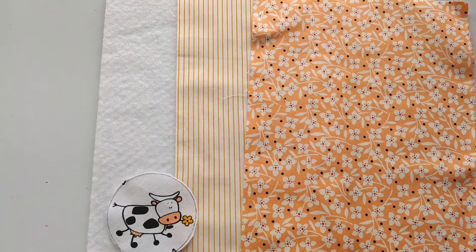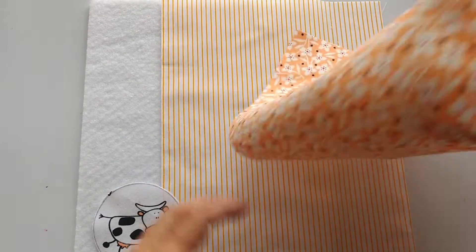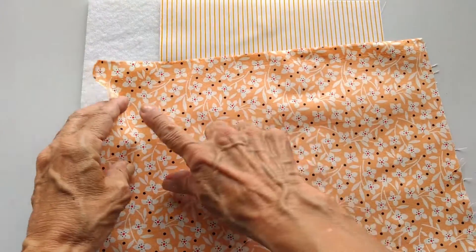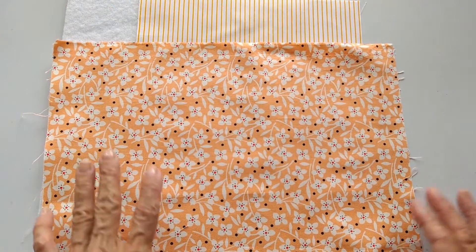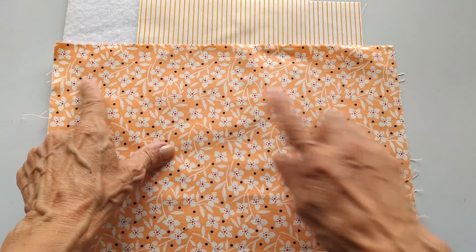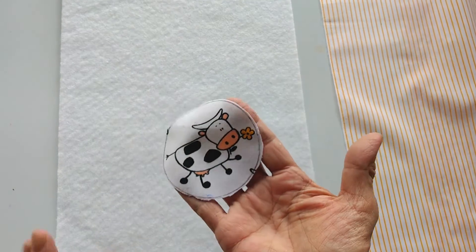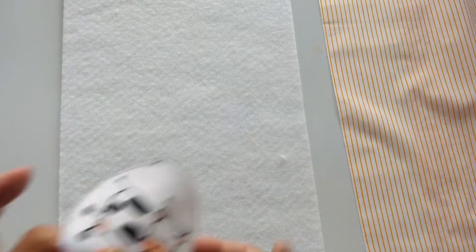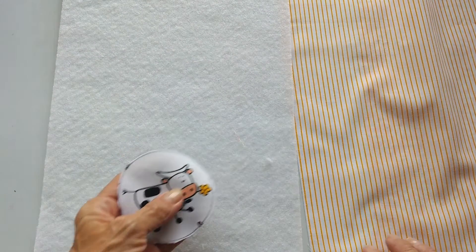Para hacer el posatazas vas a necesitar una tela con medida de 30 centímetros por 20, o en pulgadas serán 12 pulgadas por 8 pulgadas. Otra tela de la misma medida y por último una guata también igual. Aparte de eso vas a necesitar una aplicación redondita; esta más o menos tiene 7 a 8 centímetros de diámetro. Solamente son esos materiales.